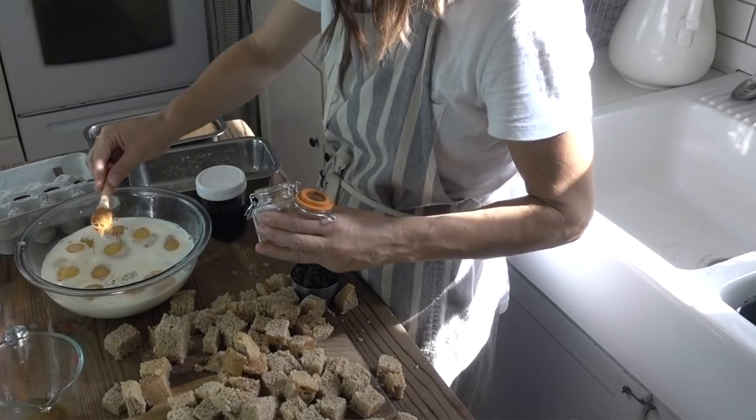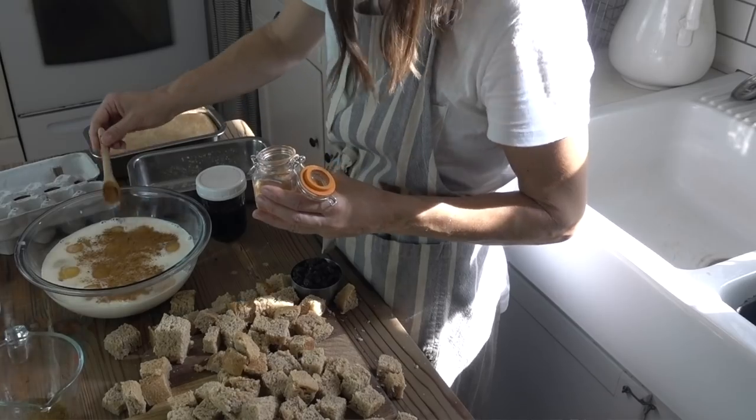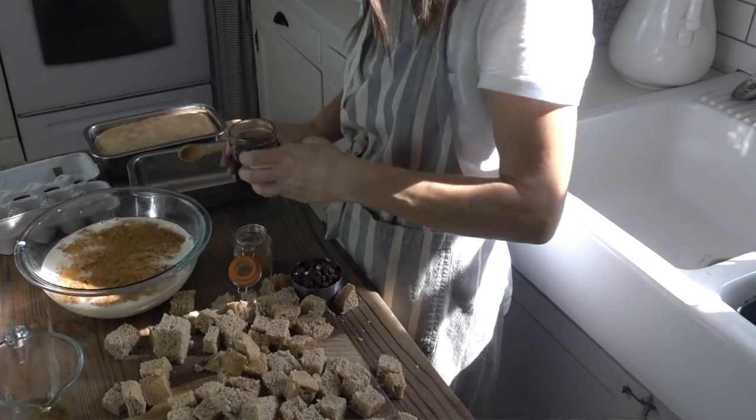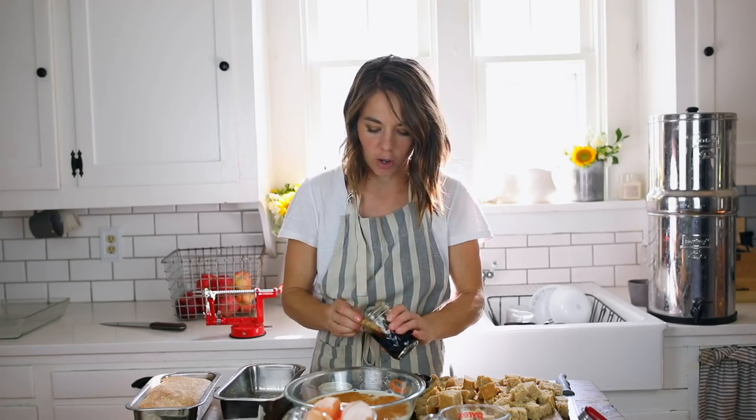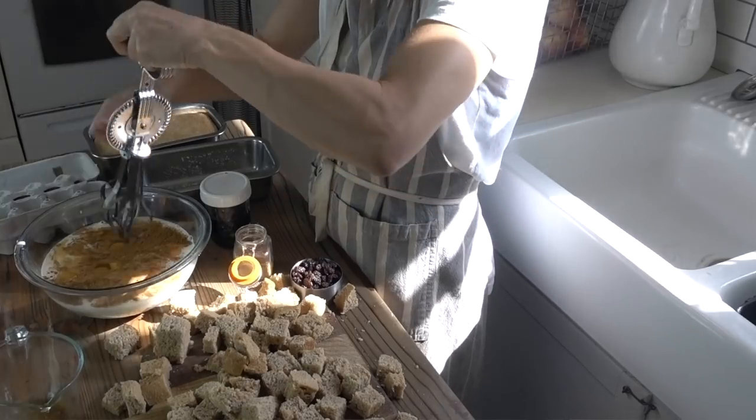I'll link these below — I get questions about these jars and wooden spoons all the time. A teaspoon of vanilla. I'll also link how to make homemade vanilla, which I shared on this channel as well. And then just mix it up.